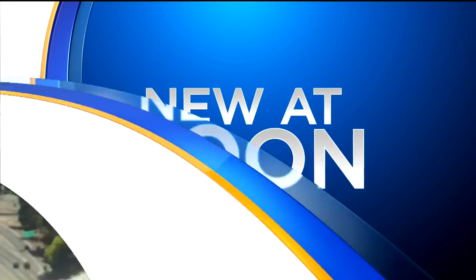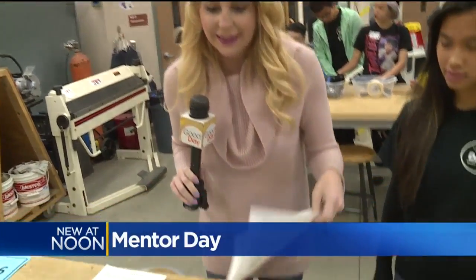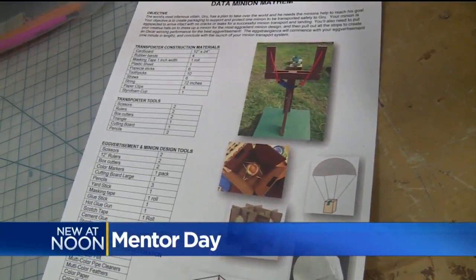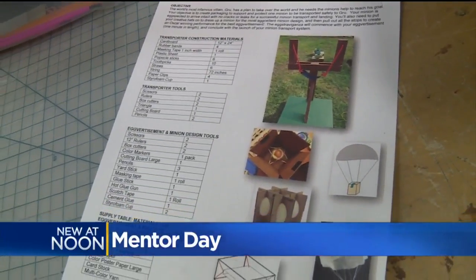Cemi Brown is at Monterey Trail High School with more on Mentor Day. The students are getting some help with mentors to design this — this is what they are going to be working on. What exactly are you making and what are the tools that you are given to do this?